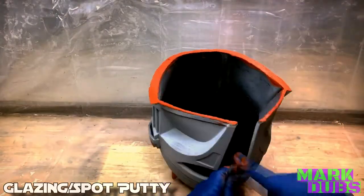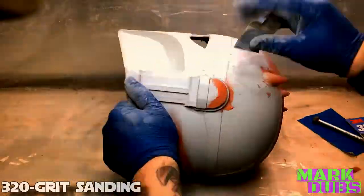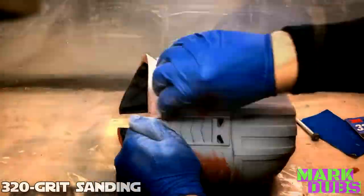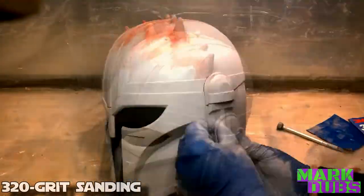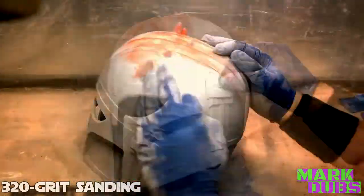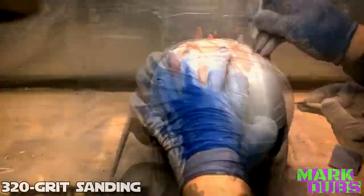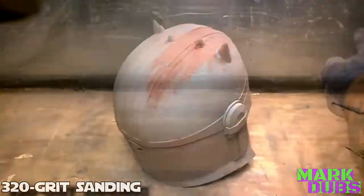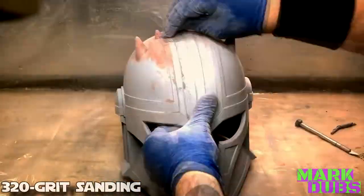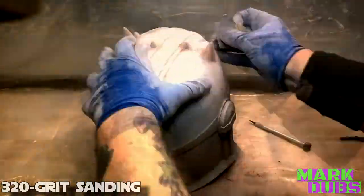The great thing about spot putty is that it usually only takes about 30 minutes to an hour to dry, and then it should be ready for sanding. At this stage, materials like the ones just applied are generally pretty soft in comparison to the plastic they are resting upon, meaning the grade of sandpaper being used should only be coarse enough to sand through such materials and not coarse enough to affect the plastic underneath. For this, I recommend 320 grit sandpaper.